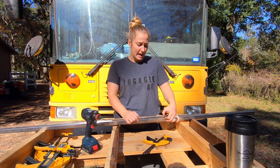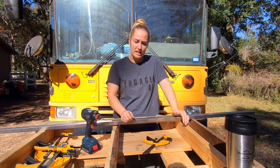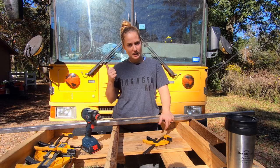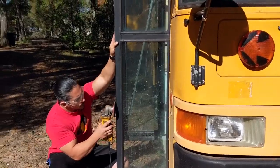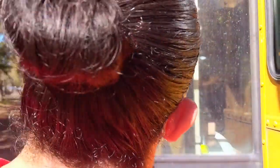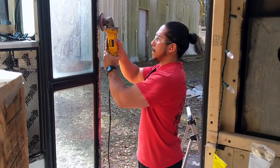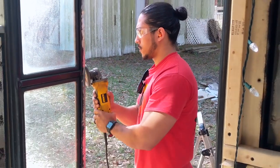The next thing we are going to do is sand the front door, because once we get everything mounted, the Bondo needs pure metal to actually bond to, and the door is already painted. We're going to sand it before we put anything up there.